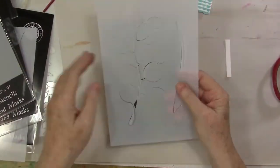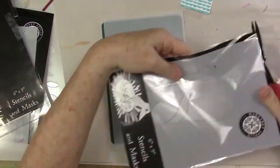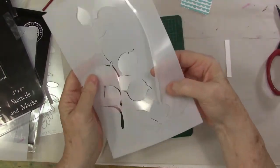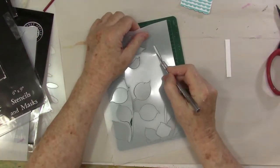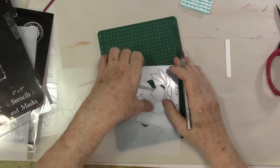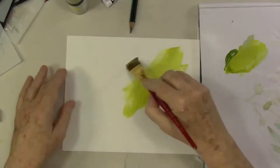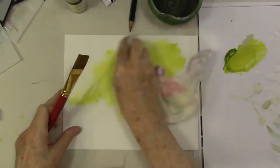They're all foresty type images, which I love this sort of imagery. And these are especially cool because they include the mask. So I'll be using both today. I'm just clipping away the little bits, the little burrs that are keeping those masks in the stencil.